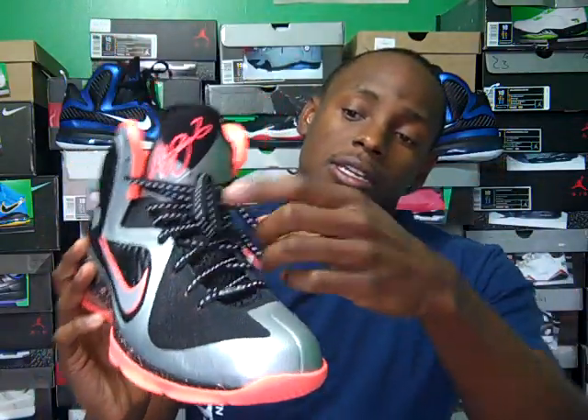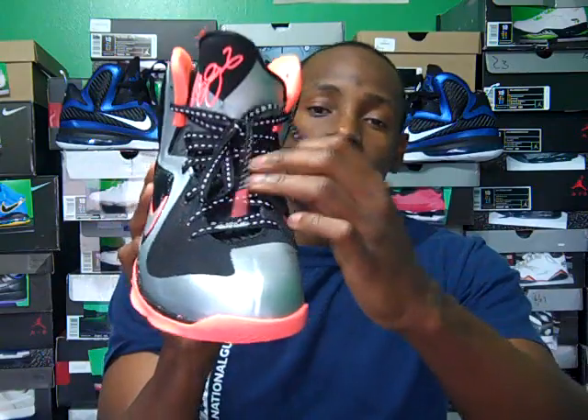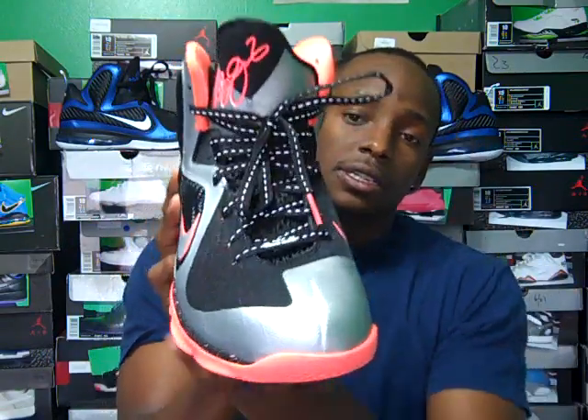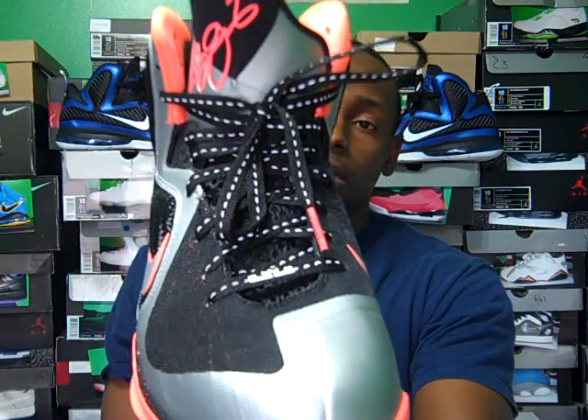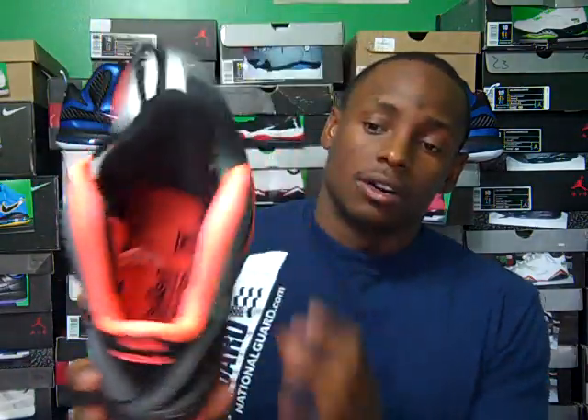The laces — on most LeBron releases you do not see 3M laces, but on the Christmas days you do. This one has regular laces, just like the non-Christmas editions, which I thought was still hot. Also, the sock liner is mango. They did a great job making this shoe because it doesn't have a whole bunch of mango on it, but it has just enough. Another hot detail — the swoosh is 3M.